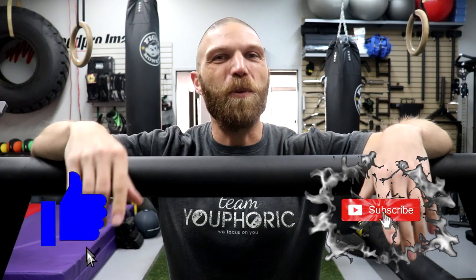Hey everyone, thanks for tuning in. Steven here with Team Euphoric, and today I've got another equipment review for you. I'm going to be reviewing my Y1 Rogue Yoke — I absolutely love this.